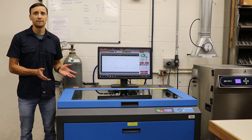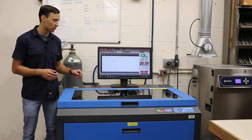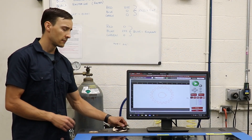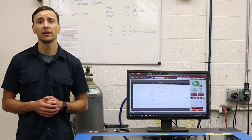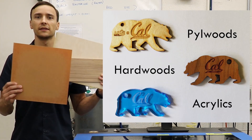The laser cutter is another useful rapid prototyping machine. It's similar to the waterjet in that it can rapidly cut out complex two-dimensional geometry that would otherwise present challenges on other machines like a lathe or a mill. Unlike the waterjet, the laser uses a 150-watt CO2 laser to cut through a finite selection of materials. Currently the most commonly cut materials are plywood, hardwoods, and acrylics.